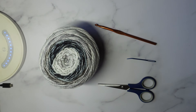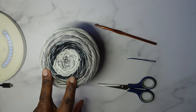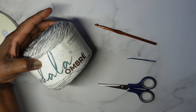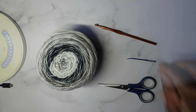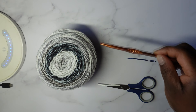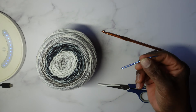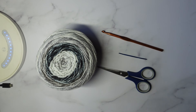Things you will need include a skein, ball, or cake of yarn. If I can find a link I will leave it in the description. This is Mandala Ombre — one of you asked if I would work with an ombre yarn, so here you go. This yarn calls for a size I hook, that's 5.5 millimeters US. You're also going to need a darning, weaving, or tapestry needle and a pair of scissors.